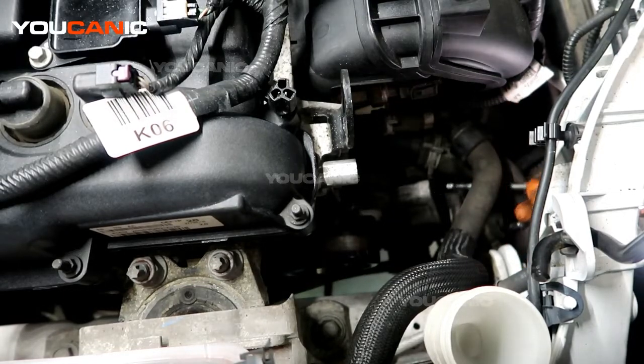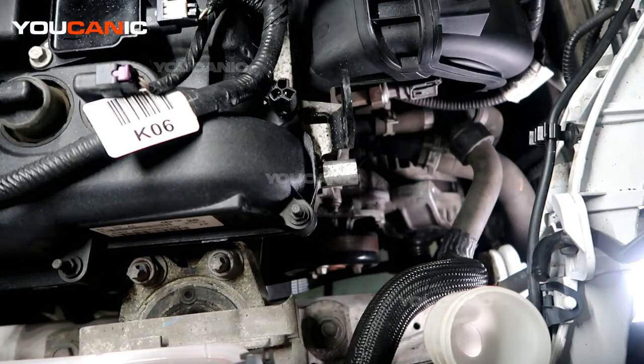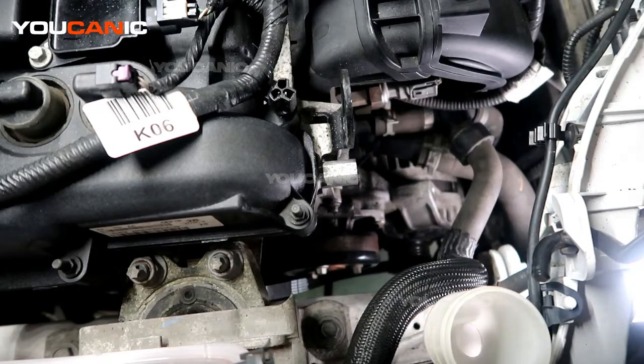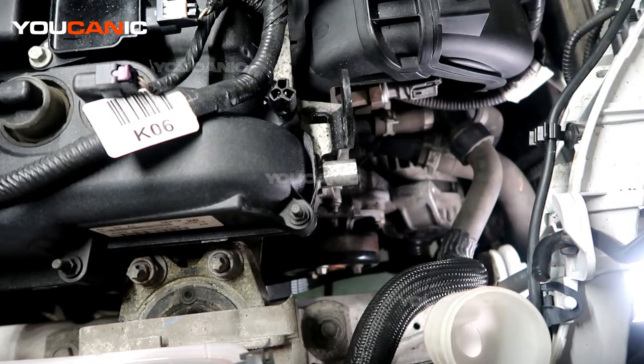We have the stud undone and we'll set that aside. Now we can go down from below and loosen the two 13mm bolts that hold the alternator to the vehicle, and then we should have enough space to undo the two electrical lines to the alternator.